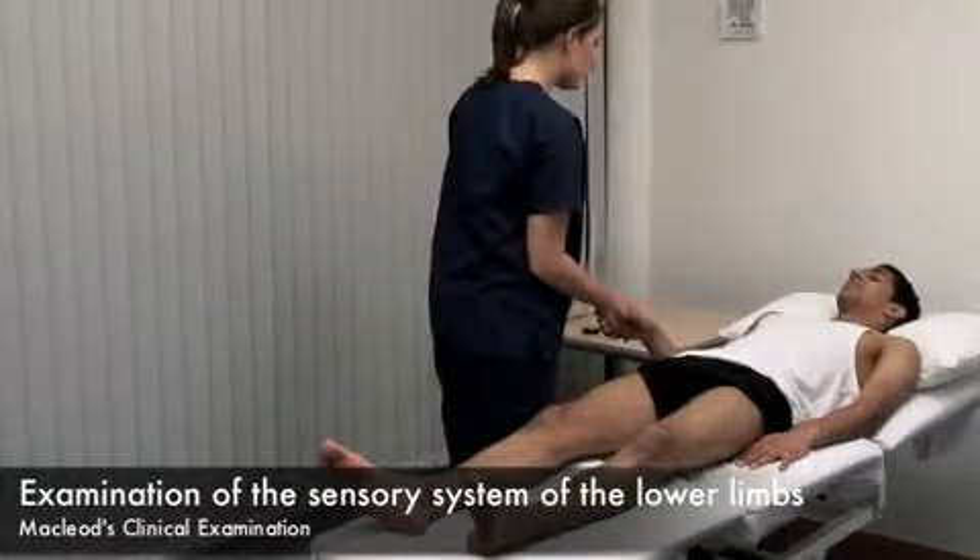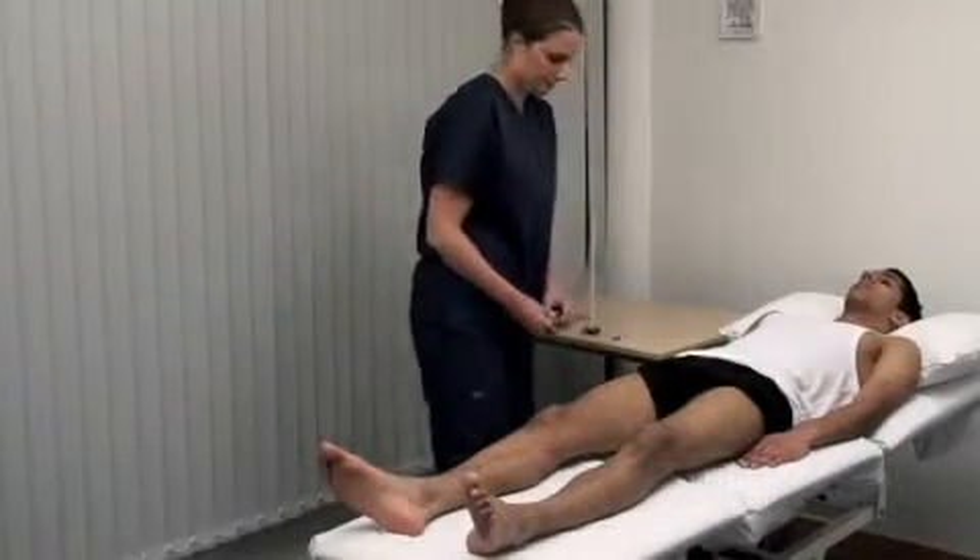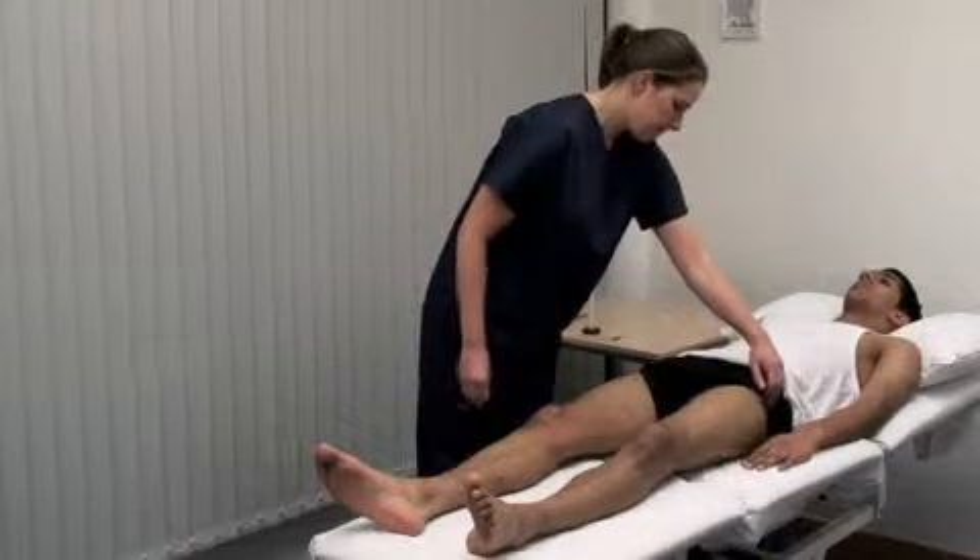Hello Omar, my name's Amy. Would it be okay if I examined you? Begin with light touch using a wisp of cotton wool, or lightly apply your finger.